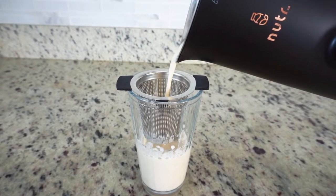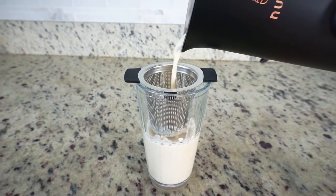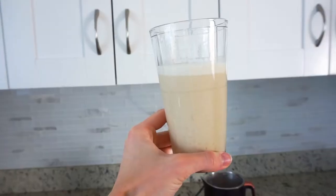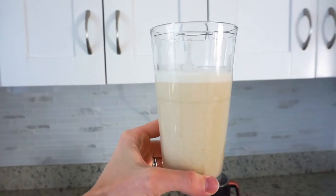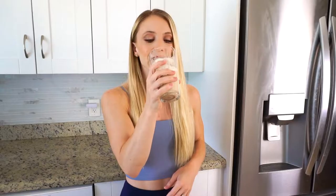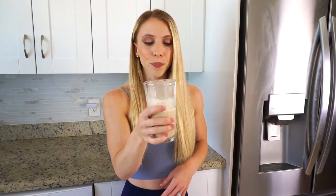Now it's time for the final taste test — I'm so excited! It smells really good; it really smells like cashews and I can smell the cinnamon. I've never made milk before so this is just so exciting for me. That is so good — so, so good.